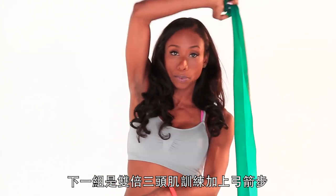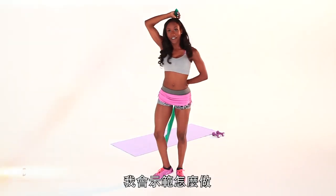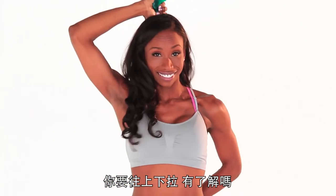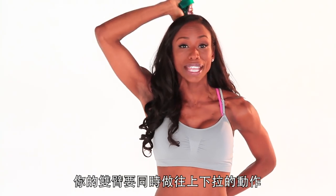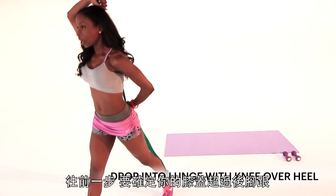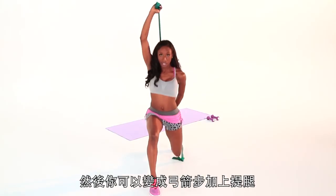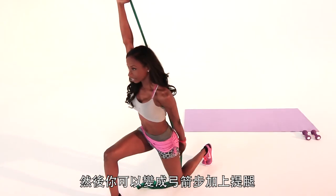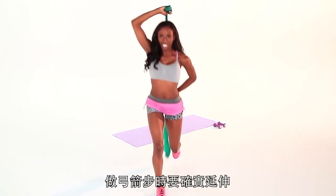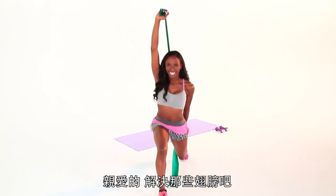Our next move is a double tricep with a lunge. The double tricep part — you're grabbing it behind your back. You're going to pull up and down together, both arms at the same time. Let's add the lunge. You're going to lunge, making sure that your knee is over your heel, and you can turn this into a lunge and pull. Make sure you're always breathing, really extending those arms, getting those triceps working. Get rid of those wings, honey.